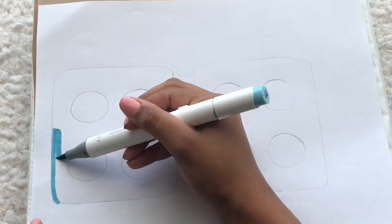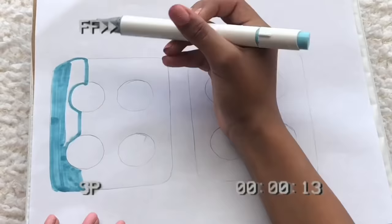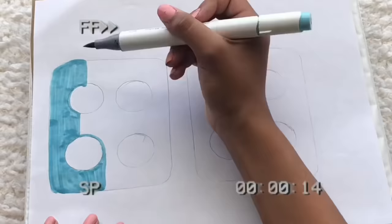Now it's time to color your poppet. I'm just going to color mine this light blue turquoise, and we're just going to color the front of these two. You don't have to color the circles in the middle because we're going to cut those out.